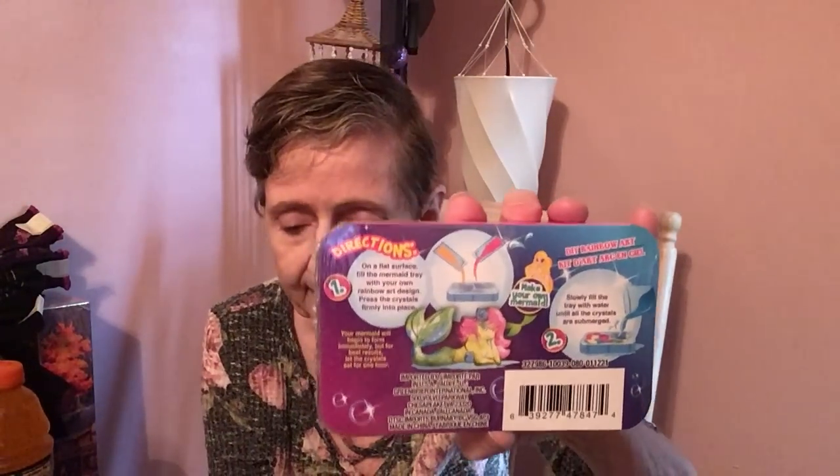I got these for the girls — 'One Love DIY Rainbow Art.' One is the unicorn, because Lorelei loves unicorns, and the other is the mermaid. I'm not quite sure what they do but they look adorable.